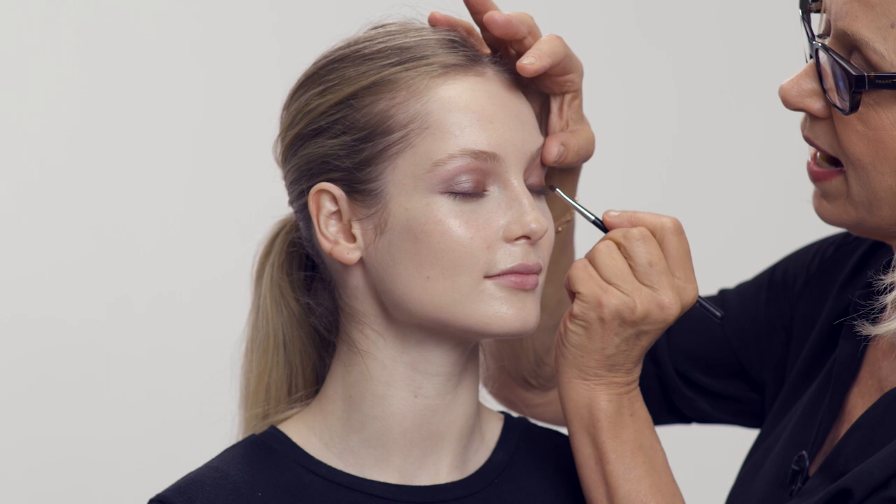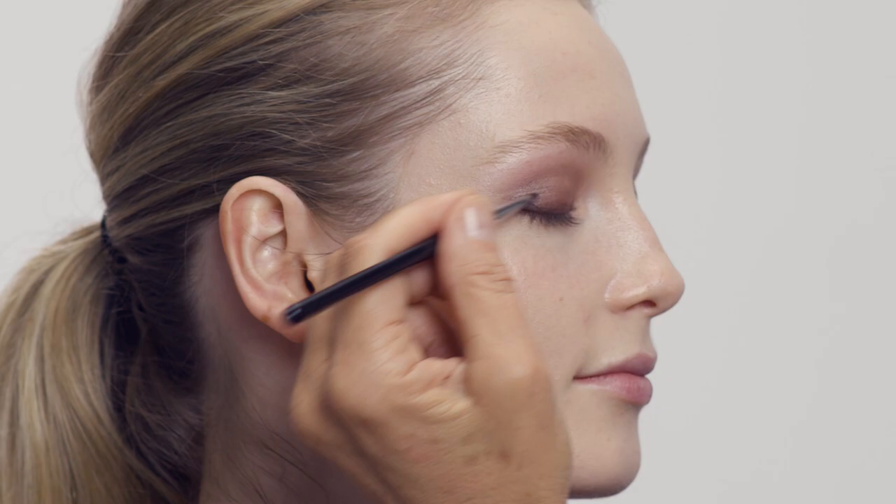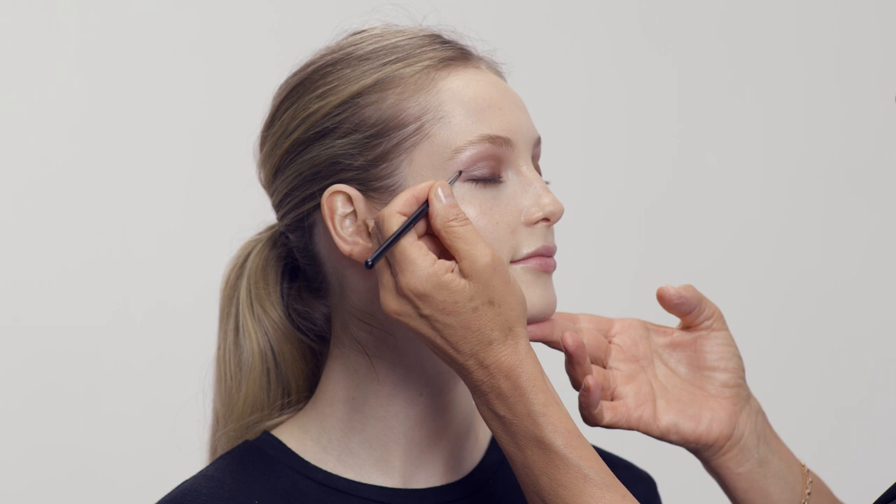I'm going to do the other side. Really, if you're using the right products and you know what look you're aiming for, makeup should not take long these days. The products are so well developed that you don't have to spend time building things up — they work very quickly and achieve a great look really fast. With the Chanel products, look how quickly we're running through this.